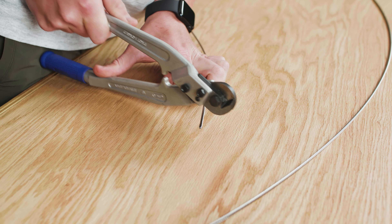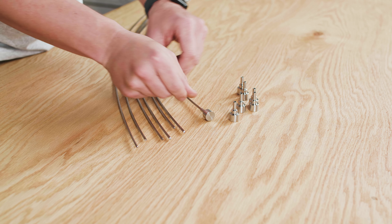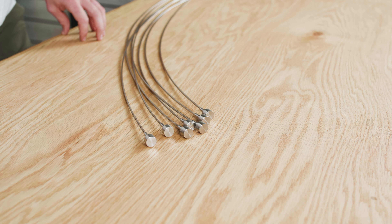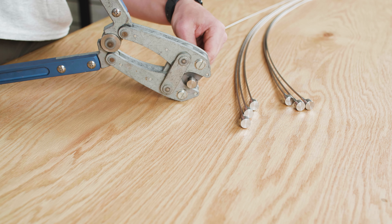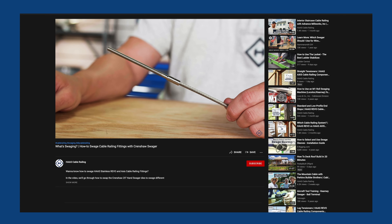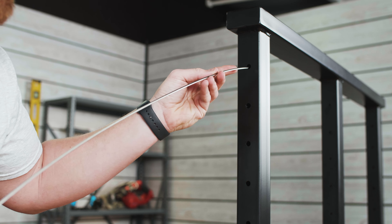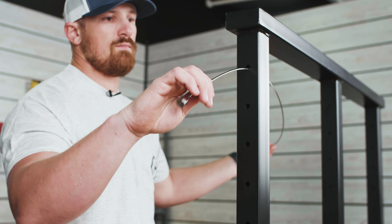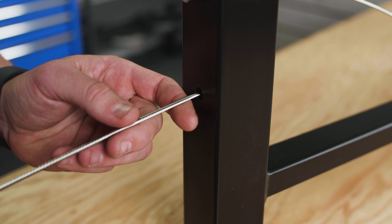Once all the cables have been pre-cut, slide on either your standard or low-profile end stops onto the end of each cable for the run. Grab your Crenshaw swaging tool and then swage your end stops onto your cable. If you're not familiar with the swaging process, head over to our video all about how to swage Haas Stainless Revo cable railing components. Once all of your end stops for the run have been swaged onto your cables, feed each cable through the back side of your termination post and make sure that the end stops seat properly in their respective holes.